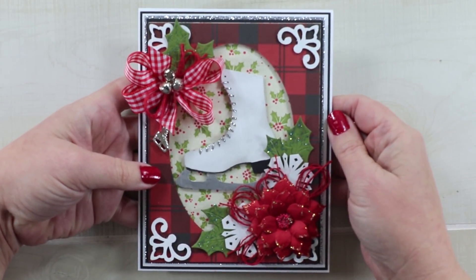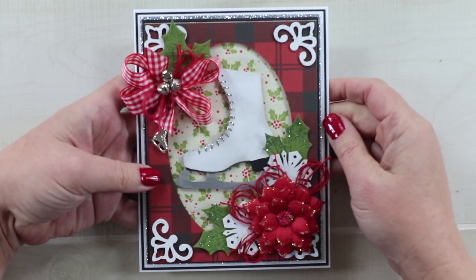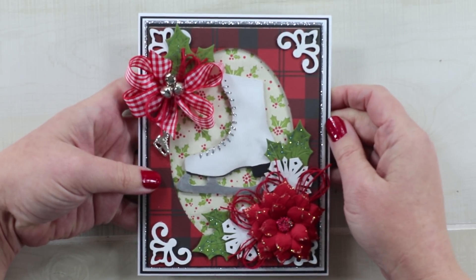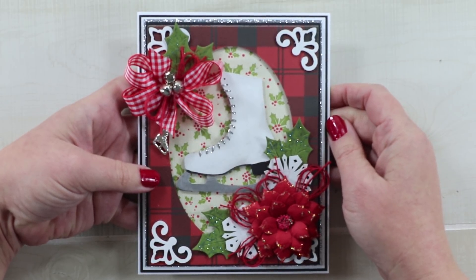I have some trims from Really Reasonable Ribbon and flowers made by me. If you enjoyed this video please give me a thumbs up and leave me a comment. If you're not already subscribed I would love for you to subscribe, and as always I'm wishing you a happy and productive day — thank you so much for watching!